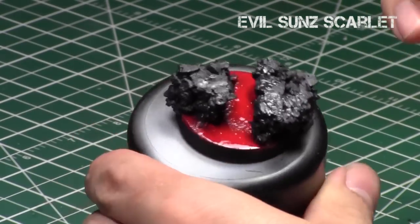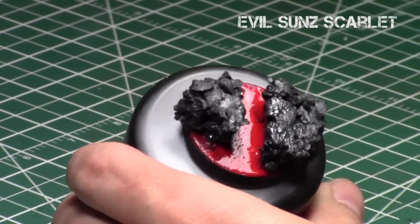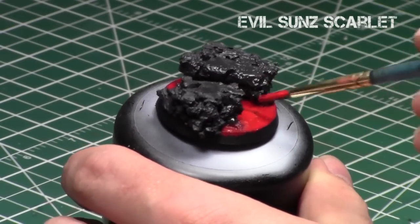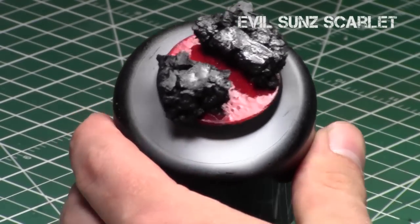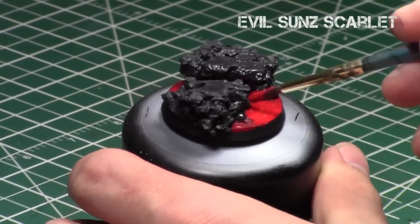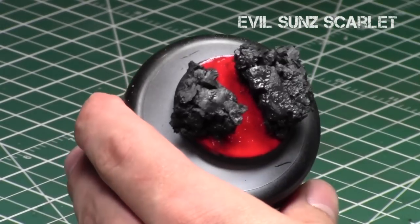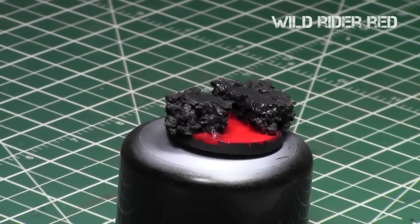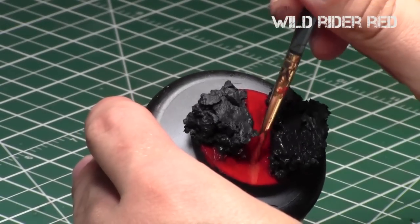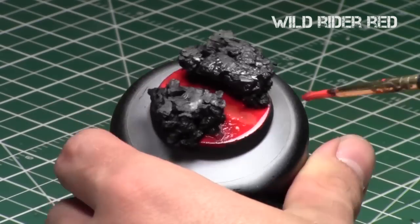Then we're going to repeat this process with Evil Sun Scarlet. I map out the path the lava is taking, start with the center, then work away from the center, keeping a little bit of Mephiston Red at the very edges near the rocks. I did thin this down and used drying retardant on it as well. That way it's easy to blend — essentially we're wet blending, but it's a more archaic version of wet blending, not very precise.